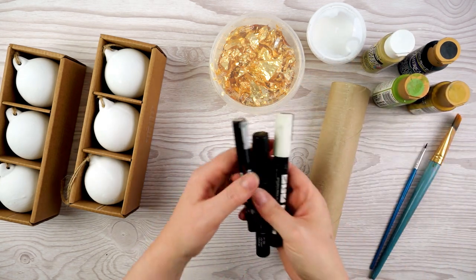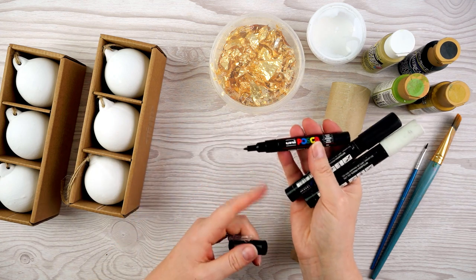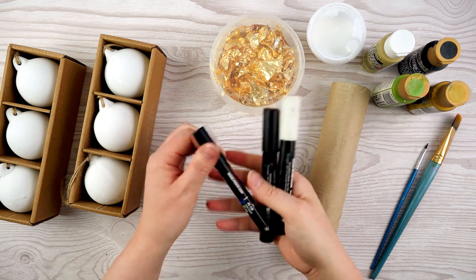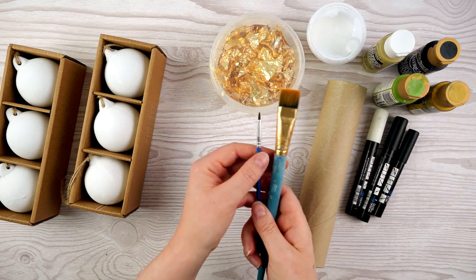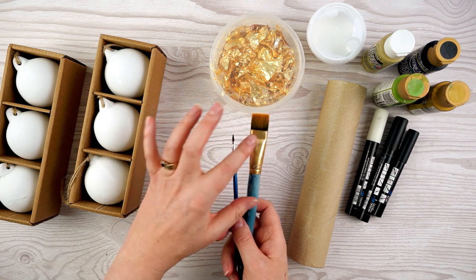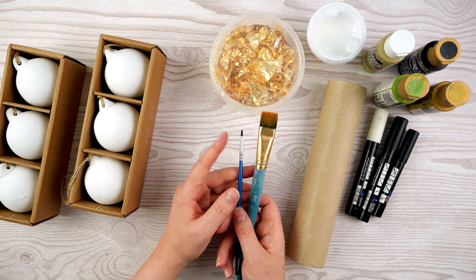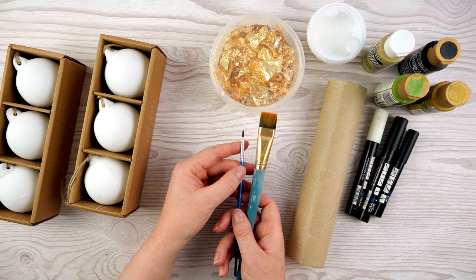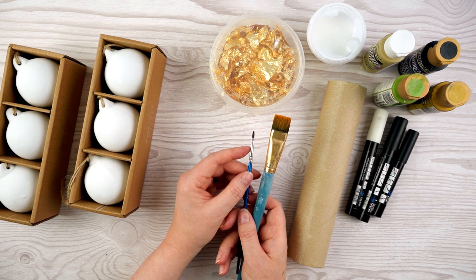I've also got some Posca pens in black and white - these come in different sizes and are acrylic paint pens that give a really nice opaque finish. To use with the acrylic paints I've got some cheap paint brushes. Acrylic can really gunk your brushes up, so it's important to wash them as soon as you've finished using them. You don't want to use really good paint brushes for this project.